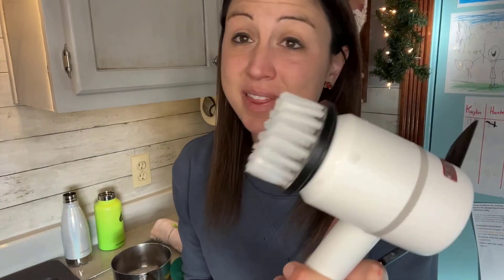Luckily this does detach. You can clean it really well, wipe it off with a Lysol wipe, and then get to cleaning the next room. It's up to you, but having this will help you get all those hard-to-reach places without any effort.